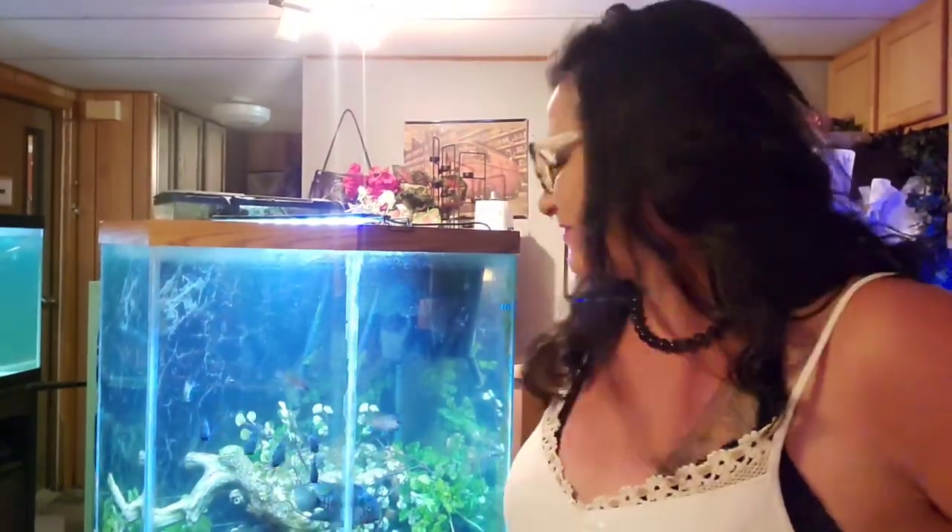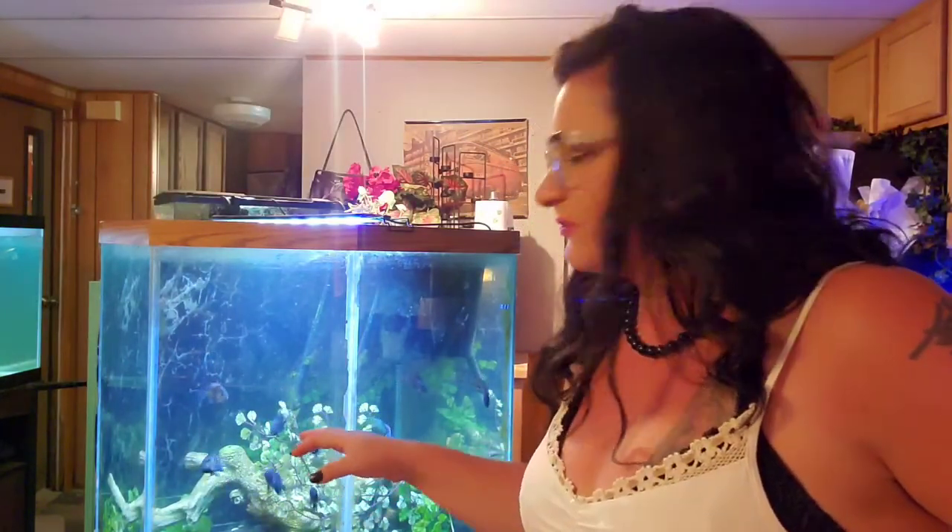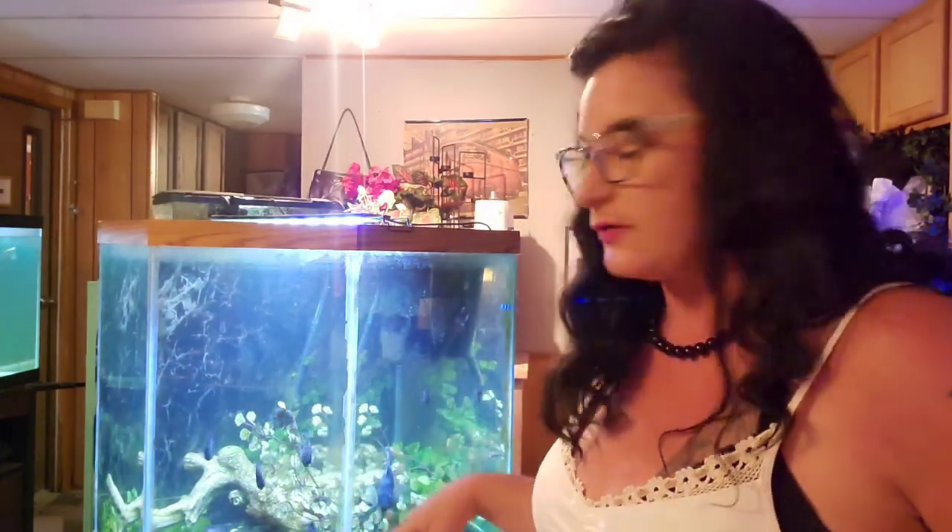Behind me here is a 54-gallon pent corner tank in the middle of my kitchen. This tank has Monte Cristo cichlids — they're an American New World cichlid. I've got eight 3-inch juvies here that are growing out.